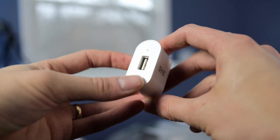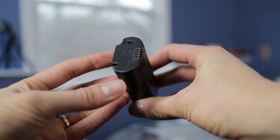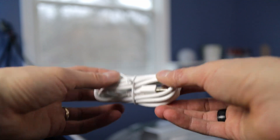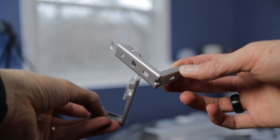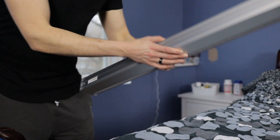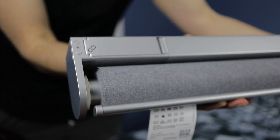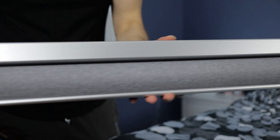In the box you have the remote that comes with a battery, a signal repeater, and a USB charger that you can plug the repeater into. You also have the battery that powers the blind, a micro USB cable to charge the battery — and this is a very long cable — the mounting hardware, two brackets for this size, some manuals and installation instructions.